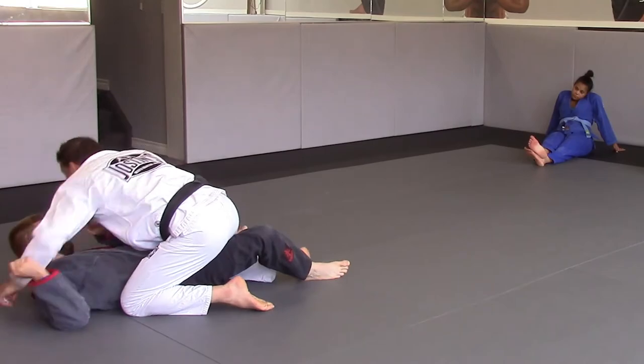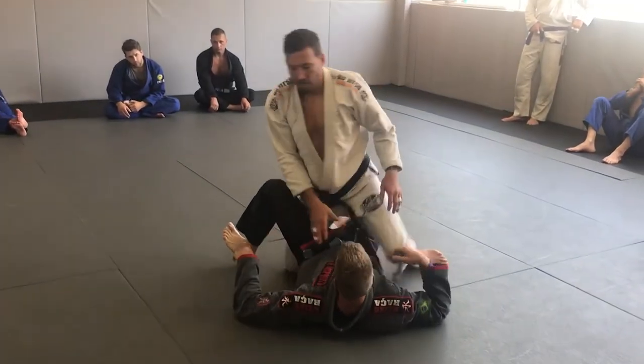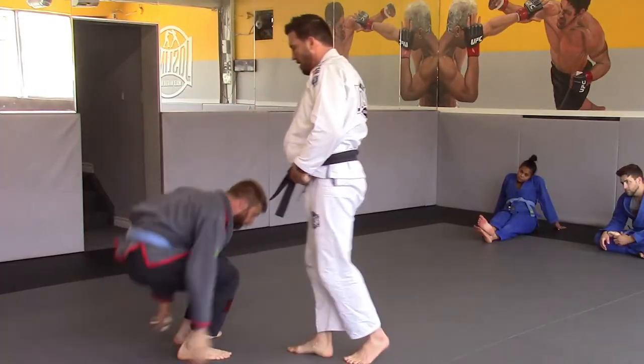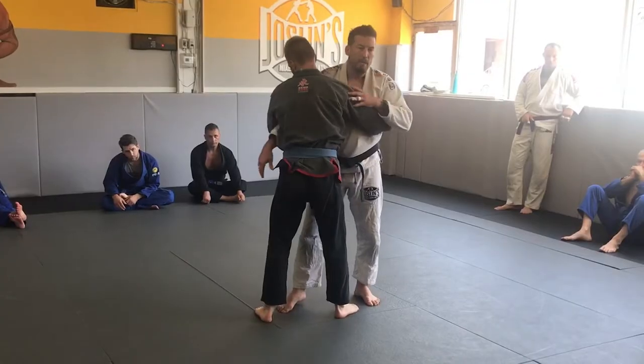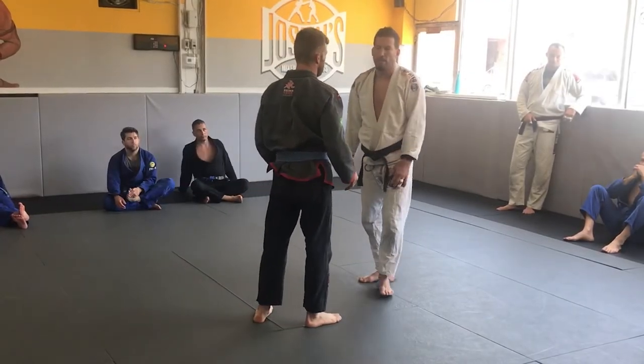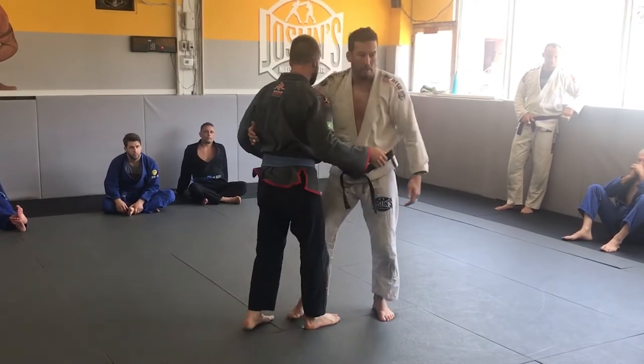I take it down to half guard as I take him. So again — 50-50. If the guy knows no jiu-jitsu, just some regular guy, I might just be able to go like that. See you buddy. Boom.